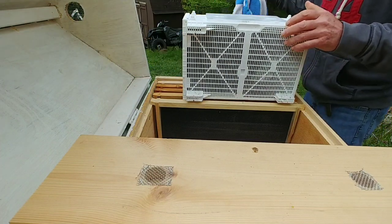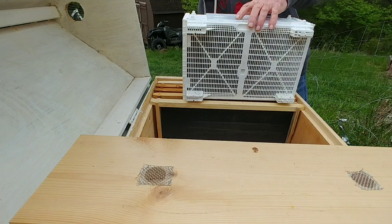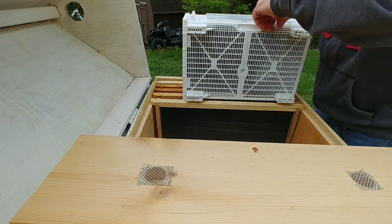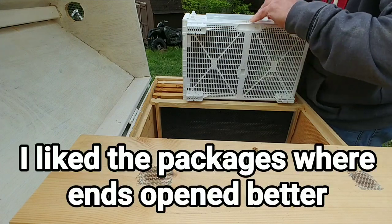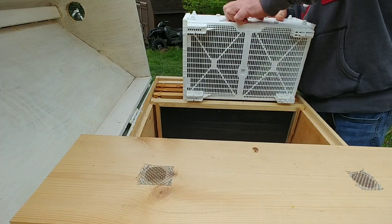The towel is to help keep them somewhat warm while I go through this process. You're going to need a hive tool because we've got some stuff to get out of here. Looks like this has some clips in the top of it. Trying to get this feeder out now.